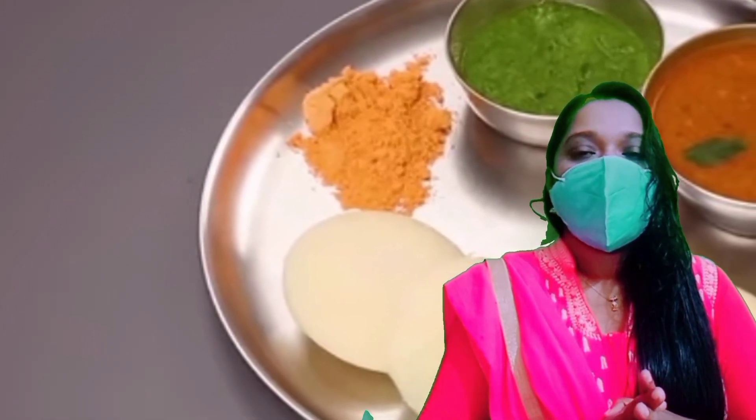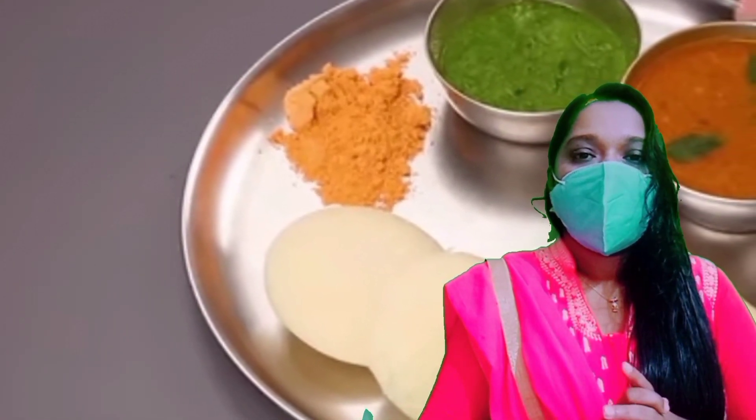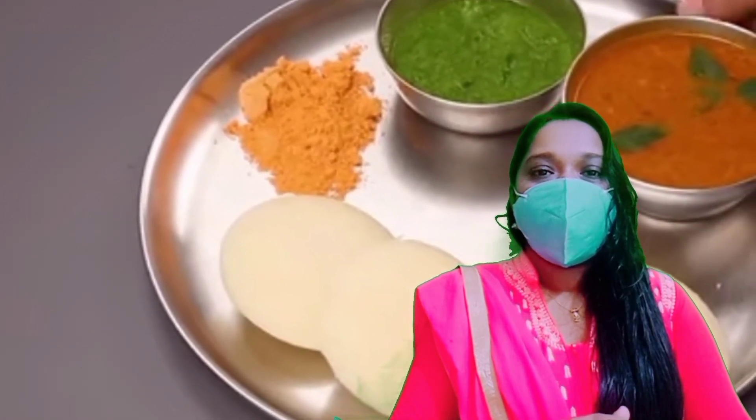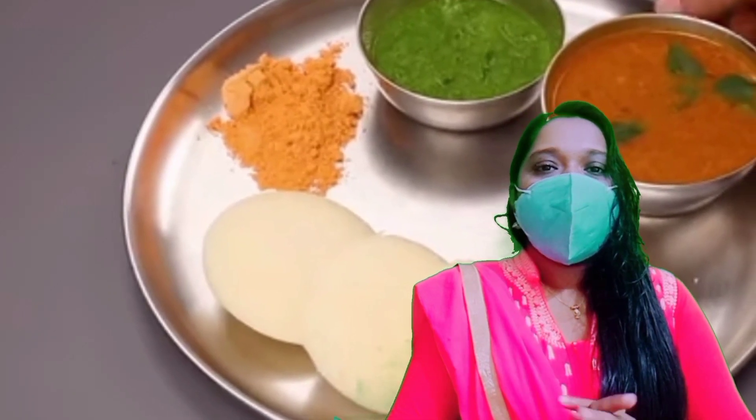We have a recipe and the rest of the videos. We have a variety of breakfast — this is the breakfast of the Rava, which is a little bit soft and tasty.